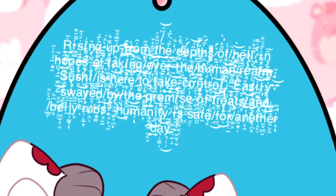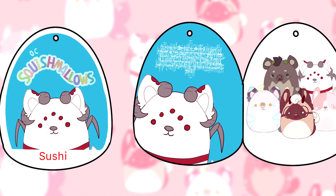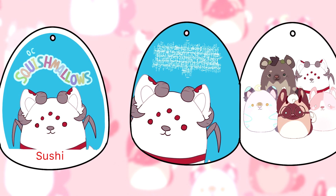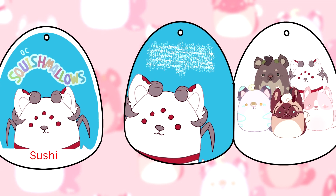Sushi's tag is almost illegible unless you zoom in really close. His says: rising up from the depths of hell in hopes of taking over the human realm, Sushi is here to take control. Easily swayed by the promise of treats and belly rubs, humanity is safe for yet another day.